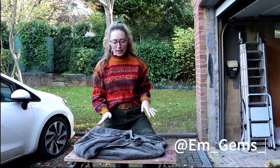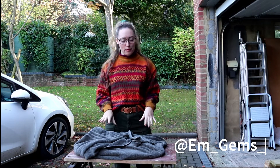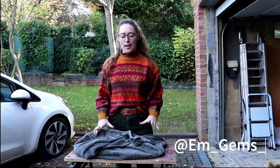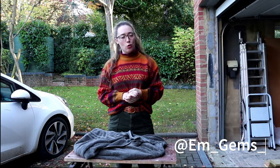Hey guys, welcome back to my channel and welcome to another episode of Fossil Friday. So if you watched last week's video you would have seen that I found some amazing crushed ammonites in pretty horrific weather, but we are now at the point of prepping them and I'm going to start with the biggest. If you've been following my channel for a while, you'd know that last time I prepped a big crushed ammonite it went awfully.